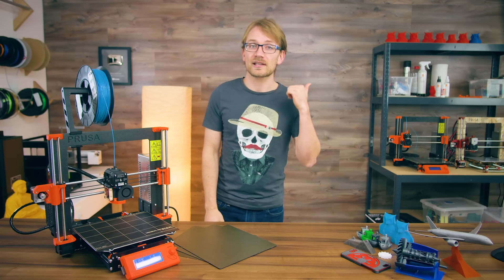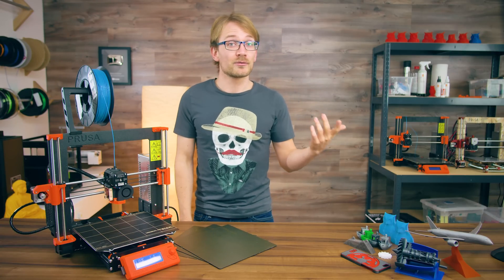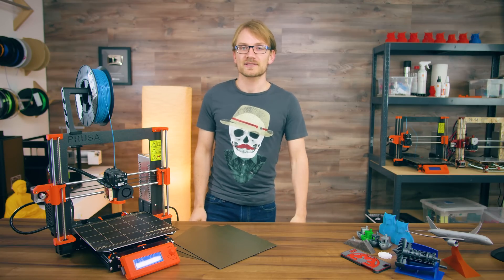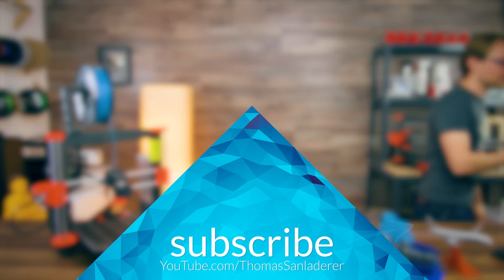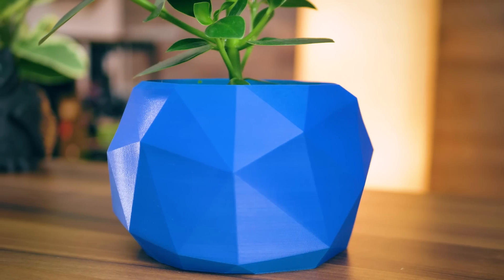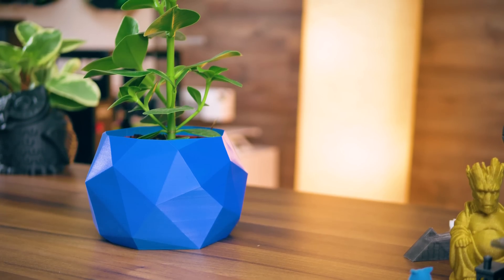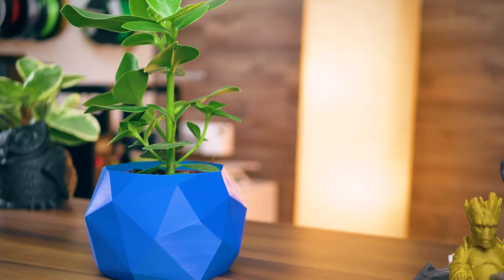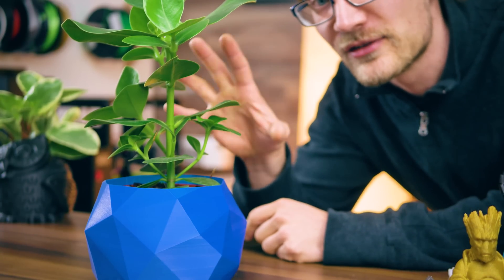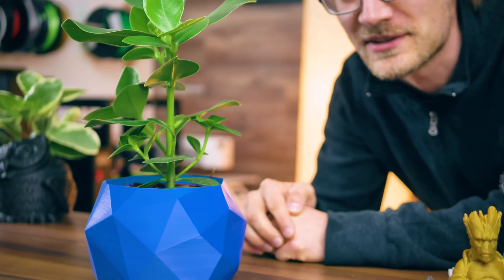If you found this video helpful, give it a thumbs up, share it with someone who would find it useful, and subscribe if you want to see more videos like this one. As always, thank you for watching, and I will see you in the next one. By the way, this is a real-life plant — none of that fake IKEA grass stuff that YouTubers use these days.